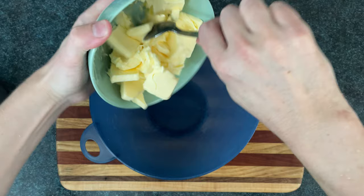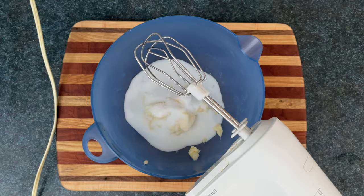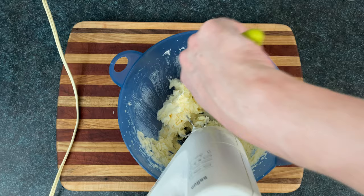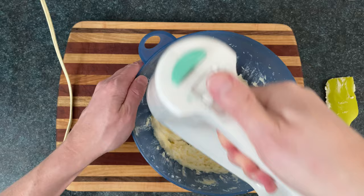Then we'll put that butter in a bigger mixing bowl and make it rain a cup of sugar. Now we'll use the hand mixer to cream this until it's soft and fluffy. It's okay to scrape it down if it gets too high up on the bowl, but use a big enough bowl so you don't have to worry about this stuff flying all over the place.